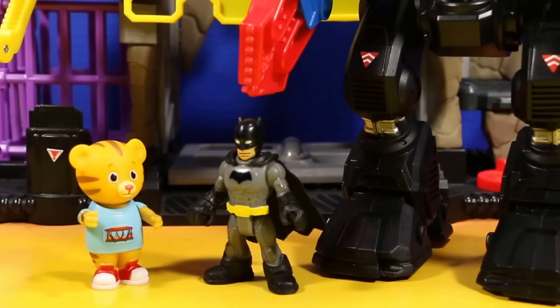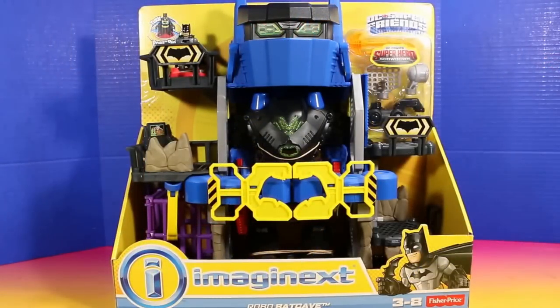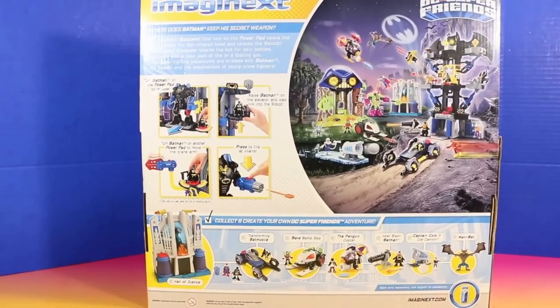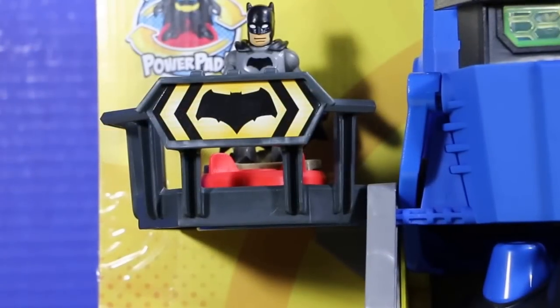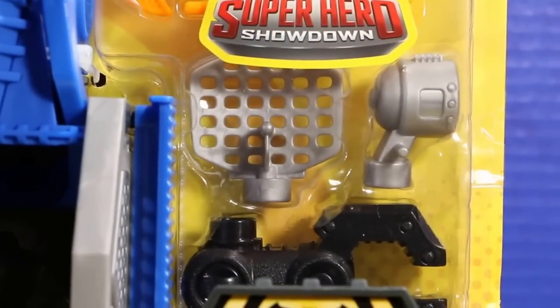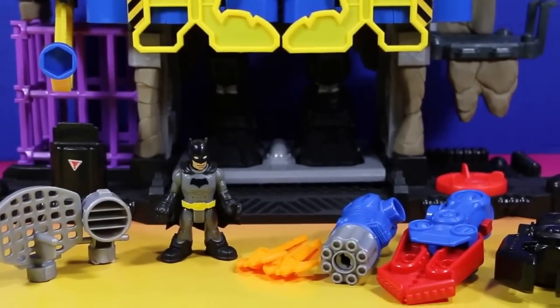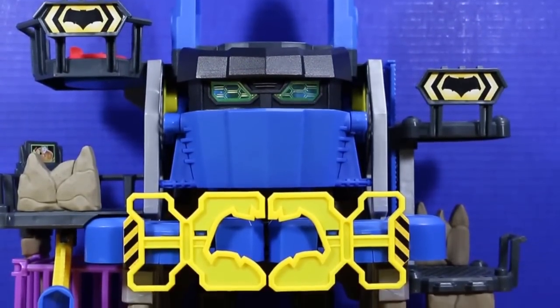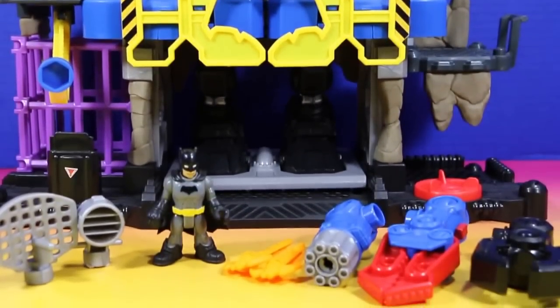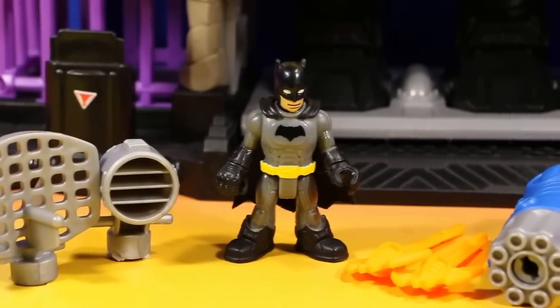Thanks for joining us on our tour of my Robo Batcave. Hey, wait a second — that's my Batcave. Oh yeah, sorry about that. Batman's Robo Batcave. And we'll see you next time. Please don't forget to like this video and subscribe to our channel for more awesome videos. The toy featured in this video is the Imaginext Robo Batcave. Here's the back of the package. Bye bye!